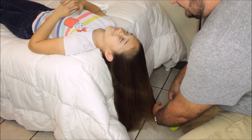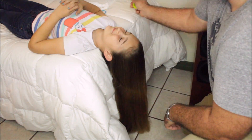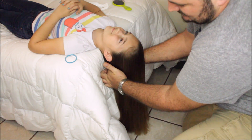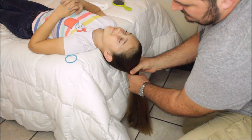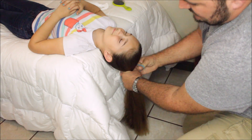I think we're ready to install the elastic. Now you're just going to let gravity do the work and use your hands. Collect the hair and put in the elastic.